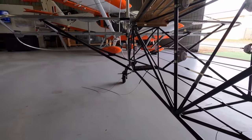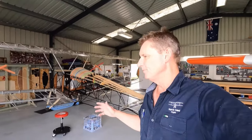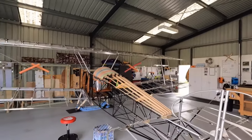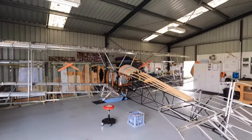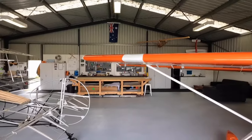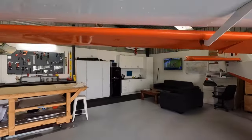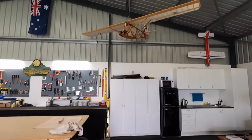Thanks for watching that one. Bit of a crazy week — not a great deal of building to be honest, sort of working out where I was up to. Let me give you a quick look around the airplane and the workshop. There's my setup — got the kitchen, the TV over there, a couple of model airplanes hanging up.